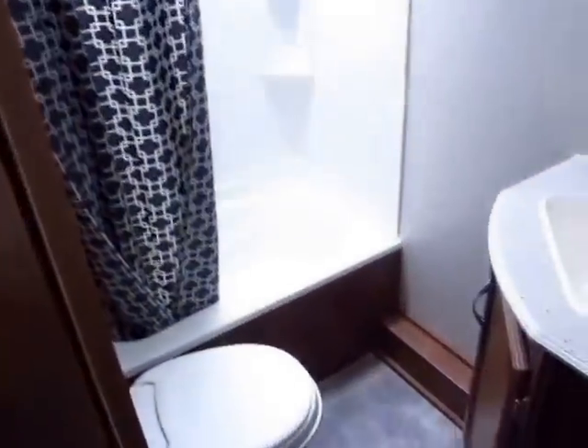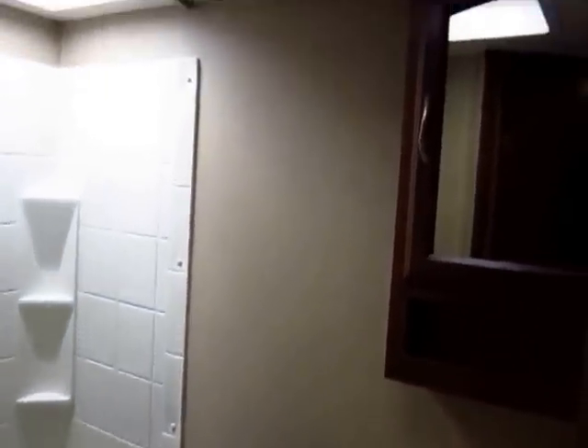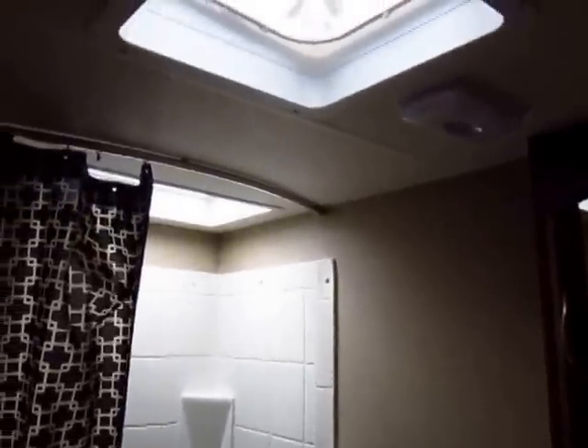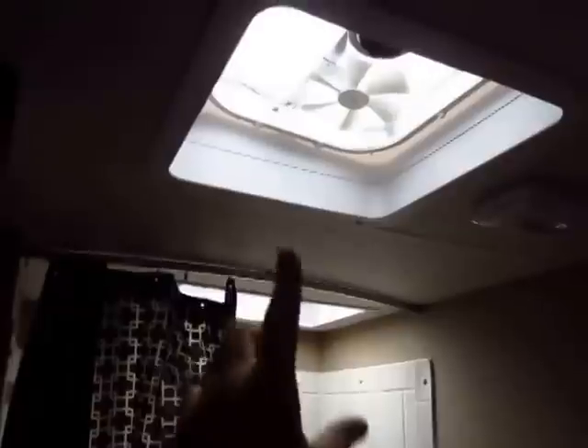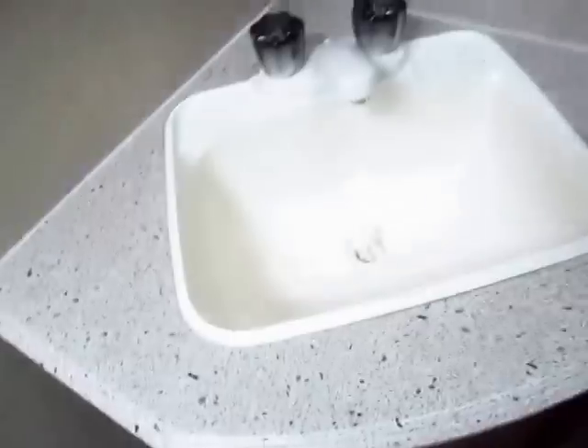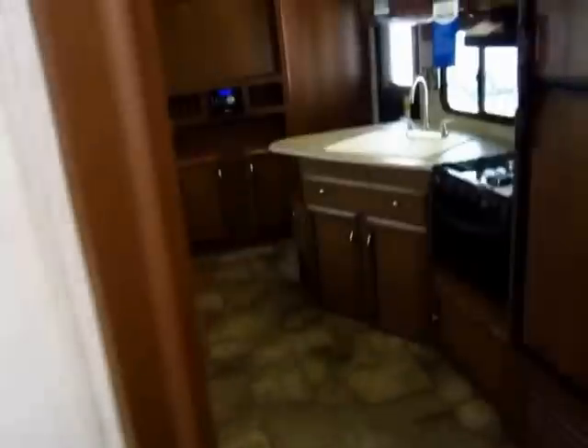This has a pretty nice bathroom compared to other versions of this floor plan. The biggest thing that makes it feel more open and airy is that it's 81 inches tall, and you have both the power vent fan and a skylight over the shower instead of just one or the other. At 6'3" I'm a big guy with long legs and there's plenty of room in here — you can actually sit comfortably and have enough space to shave at the same time.